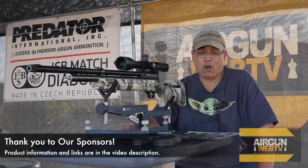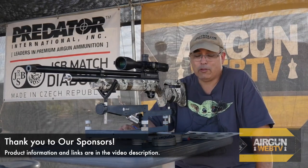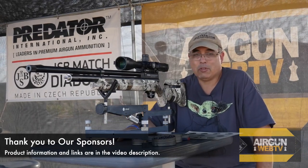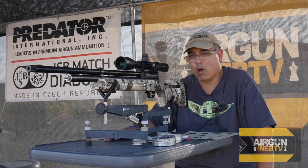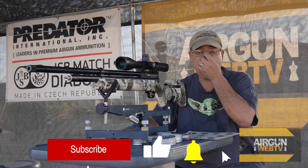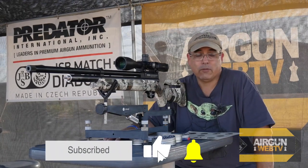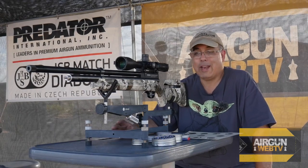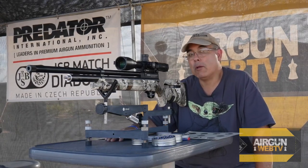Stay tuned for our next video on this — we'll probably do our maintenance, clean the barrel, put a moderator on it, start testing, maybe shoot some slugs, and probably do a little broader pellet examination off camera. Then we'll come back and give you guys the full skinny on what exactly this gun can do and what you can expect to get out of it if it's something you want to pick up.